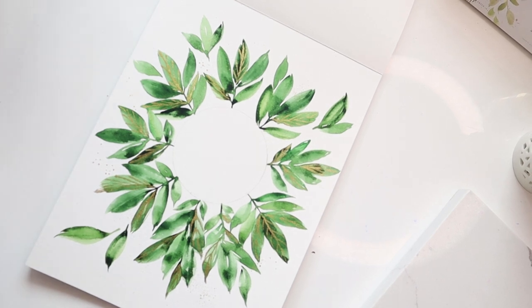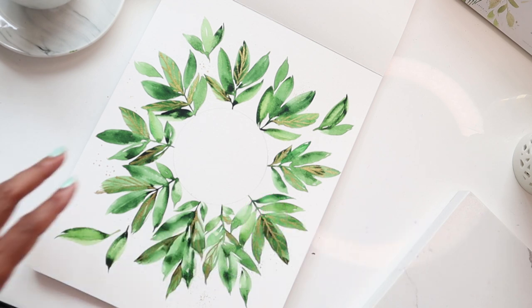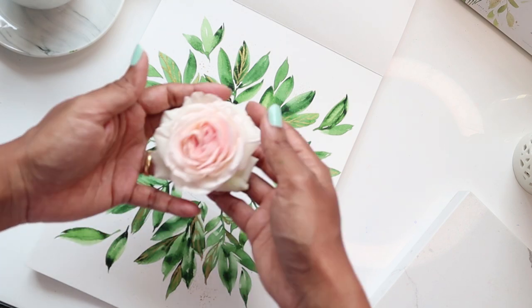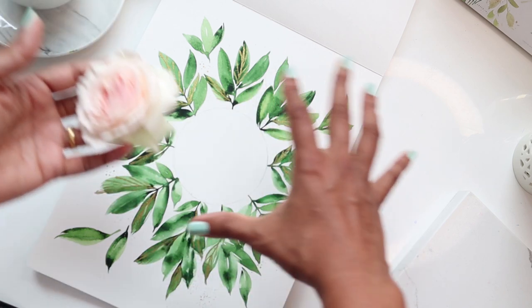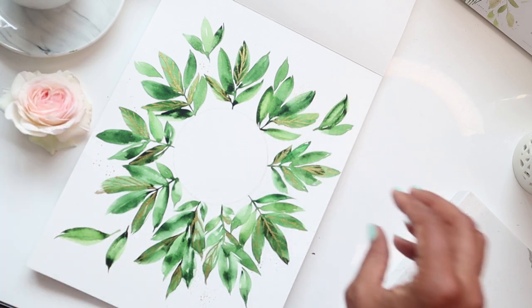So this is how it turned out guys — I hope you liked this. Please let me know in the comments, hit the like button, and if you're new to my channel please consider subscribing. Stay tuned for part two — I really like how this turned out and in part two we are going to do some really pretty roses in the center, inspired by my Eden rose plant. So stay tuned on how we can paint roses and enhance our pretty composition of leaves.